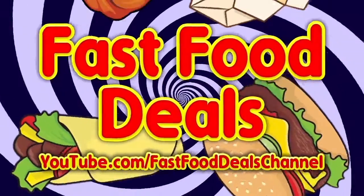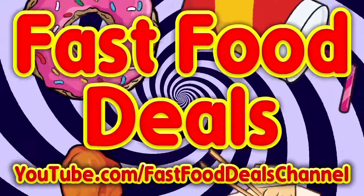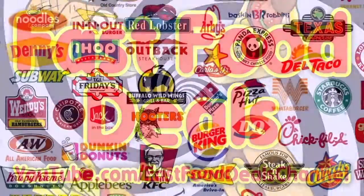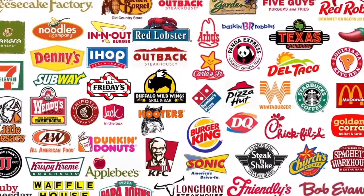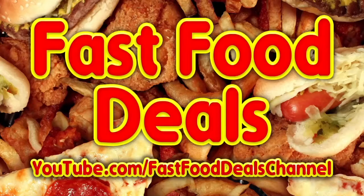Hey, all you fast food lovers out there — if you love fast food, check out the Fast Food Deals channel at youtube.com/fastfooddealschannel. We cover all the current deals in fast food, fast casual, and fine dining, delivered directly to your YouTube subscription feed. Subscribe today at youtube.com/fastfooddealschannel.